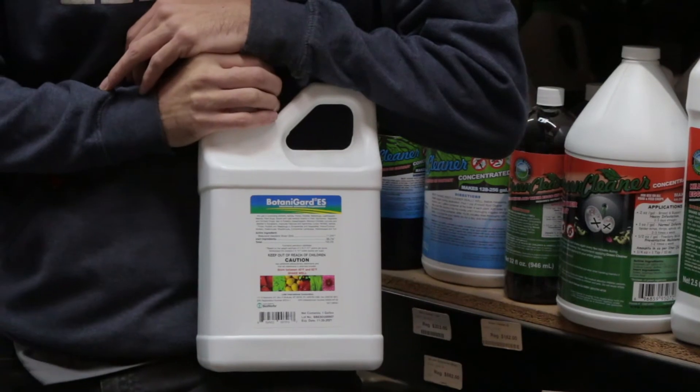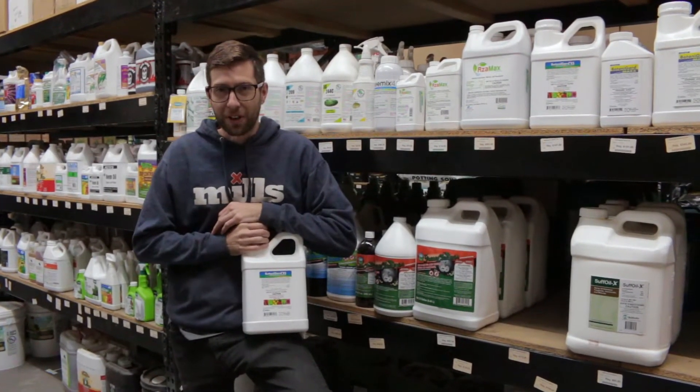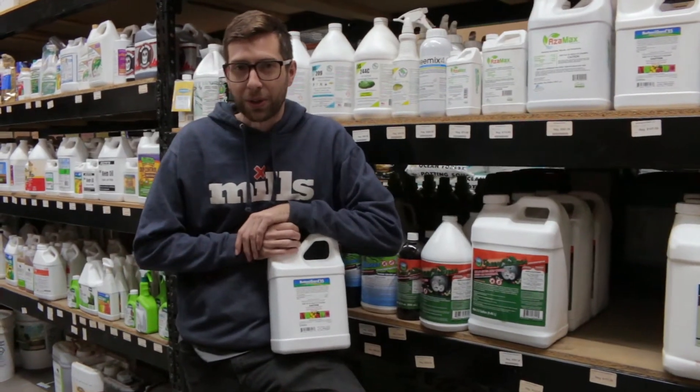Botanigard ES — the active ingredient is going to be Beauveria bassiana. Beauveria bassiana is a fungus found in soil throughout the world.